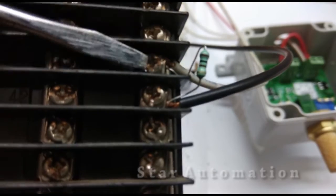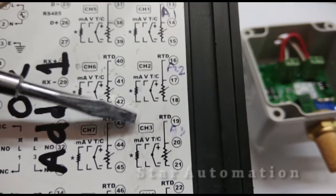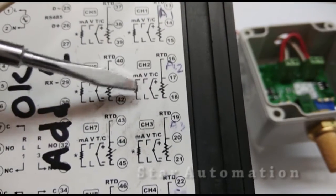You can see terminal numbers 17 and 18 with the resistance connected across them, as shown in the connection diagram of this scanner module.